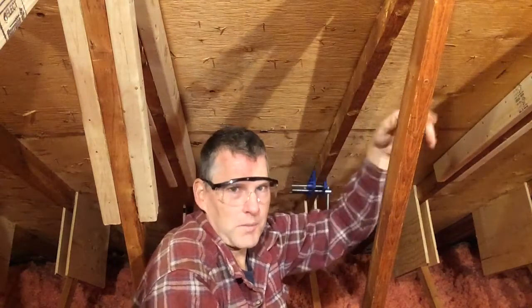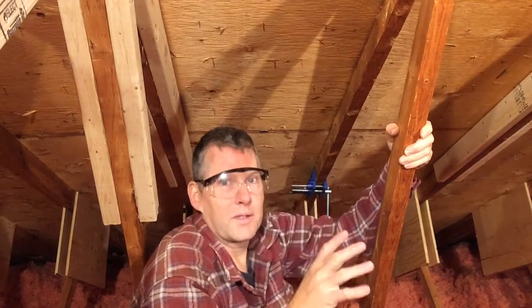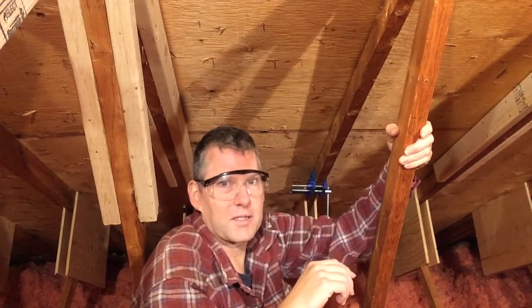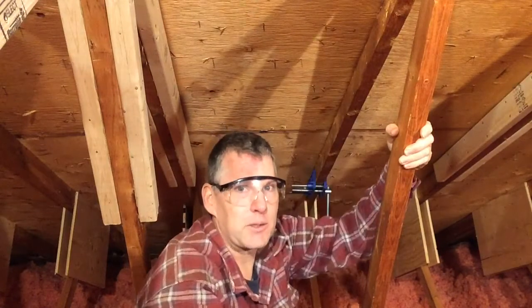There are several ways to do it. You can use a hacksaw blade and if you only have a couple to do it's tolerable. I did about four of them in five minutes. It takes a little while because you have to hold it up against the wood and you have to take the blade out to do that.